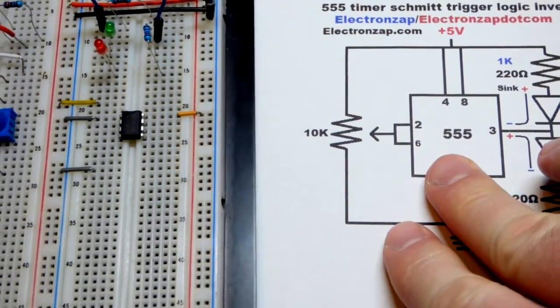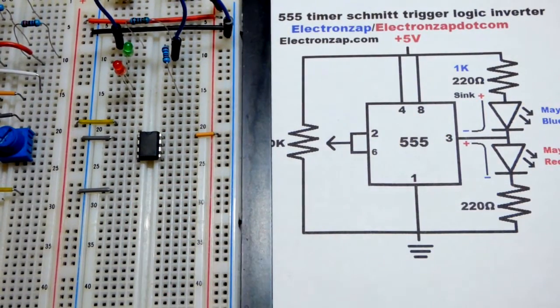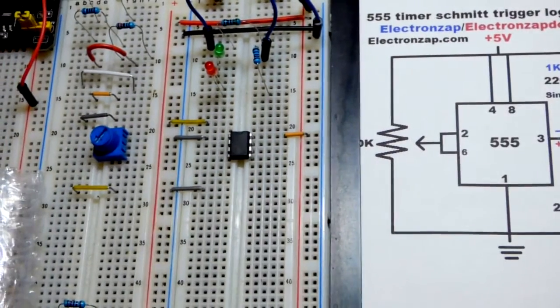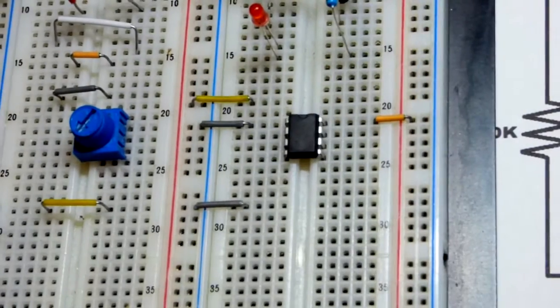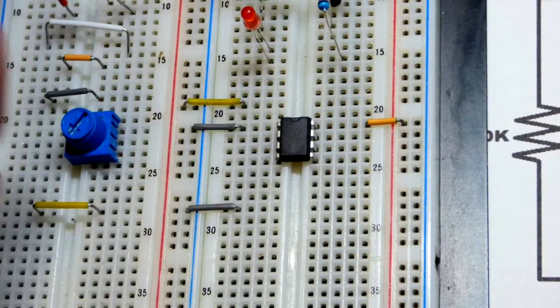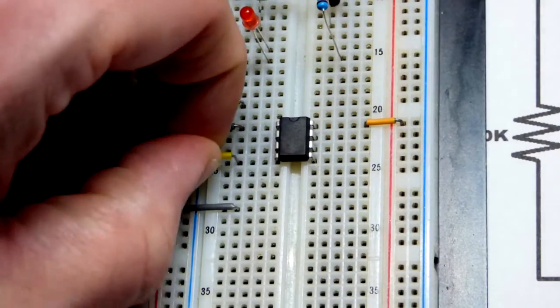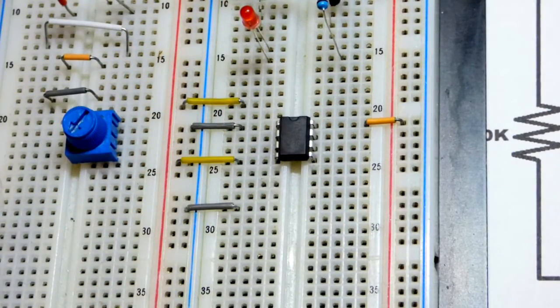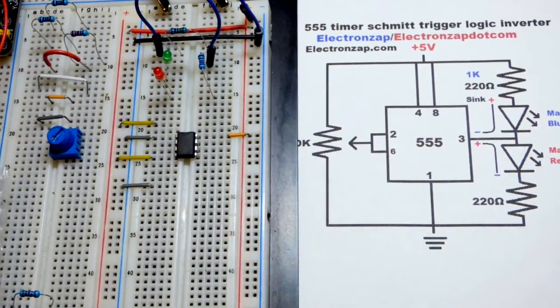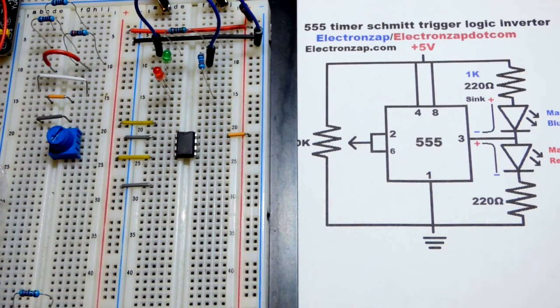Now, pin number 4 is another important one — that's the reset pin. We don't want to leave that floating. It really does nothing in this video; it's waiting for a low signal, basically a direct connection to the negative rail. So we're going to tell it to do nothing by taking this jumper and putting it directly to the positive rail. That will prevent it from resetting the 555 timer, which is the dominant thing — if you reset it, it doesn't matter what else you're doing, it's going to reset.